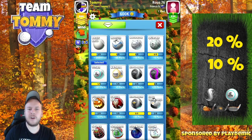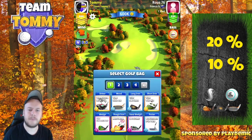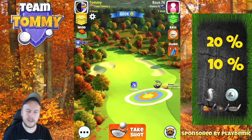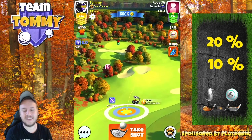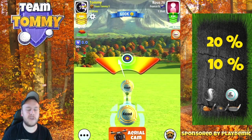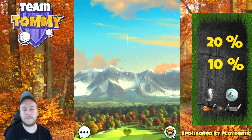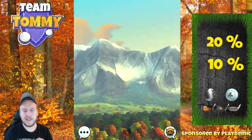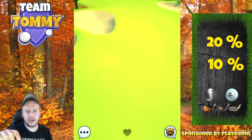Now if we're going to use a more conservative approach, staying away from overpower, I'm using a driver that gives me distance — in this case the Extra Mile. With the Extra Mile I'm just going to adjust for maximum distance, plus 20 percent, no spin whatsoever.